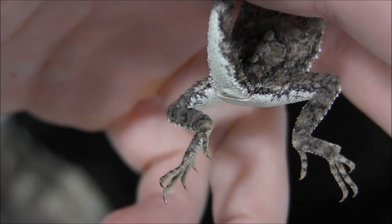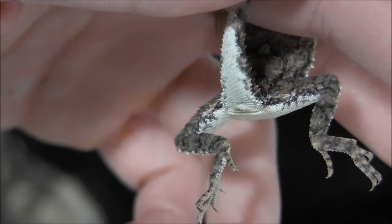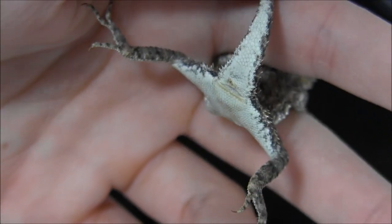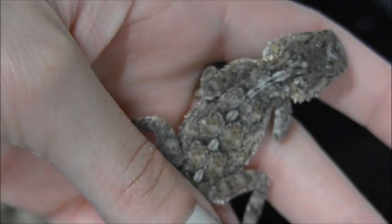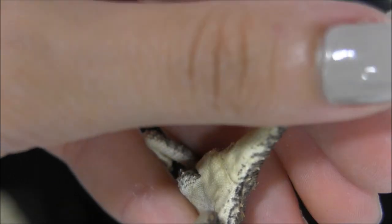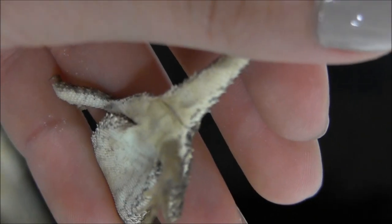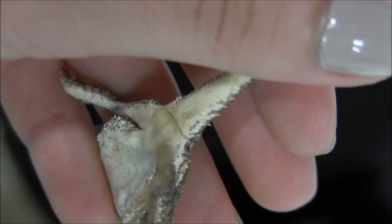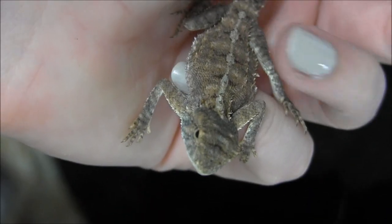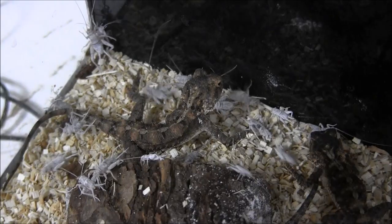Sexing toad-headed agamas can be very difficult. Here you're looking at the base of a female, which is going to be completely flat when you look at it. And then what we have next is a male, which has what looks like a little indent at the base of the tail. It's a very subtle difference and it's very hard to tell, so because of this we actually don't offer sexed pairs. Hopefully though, this helps you to try and determine the sex of the agamas you have at home.